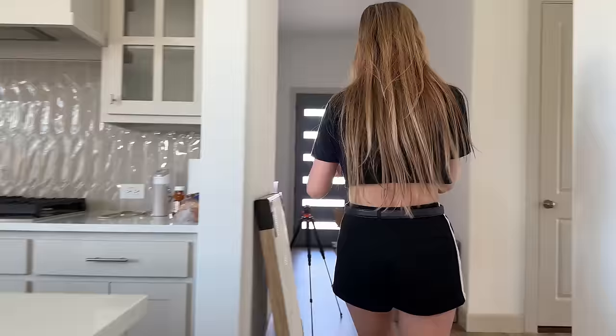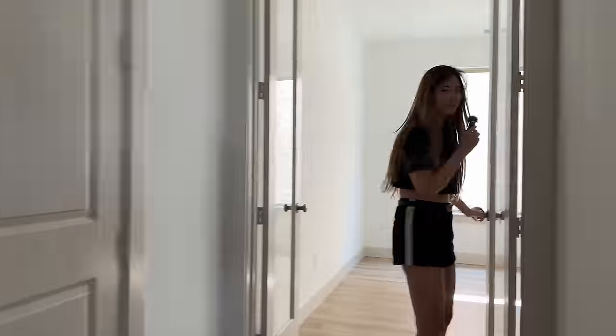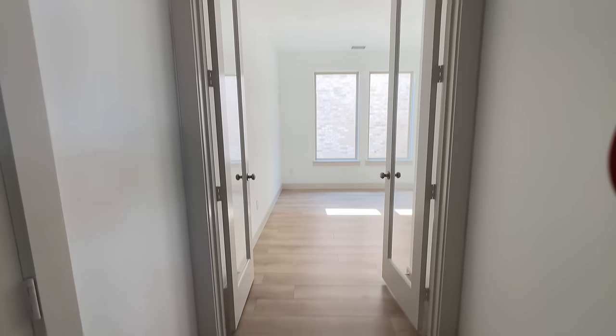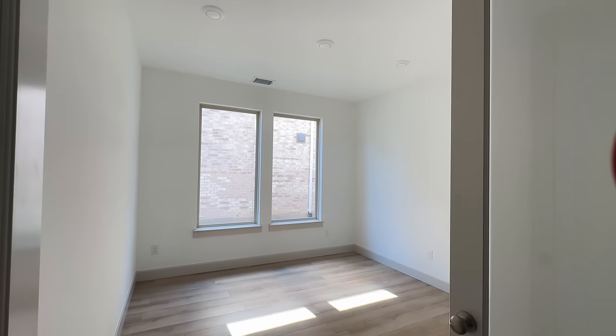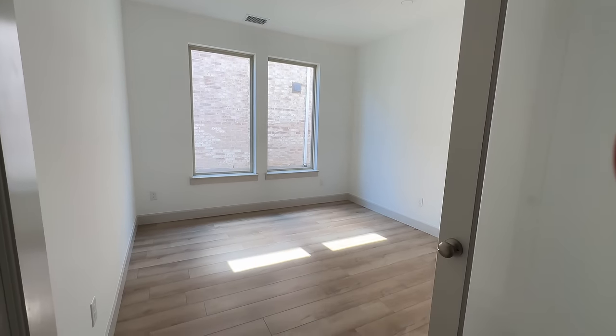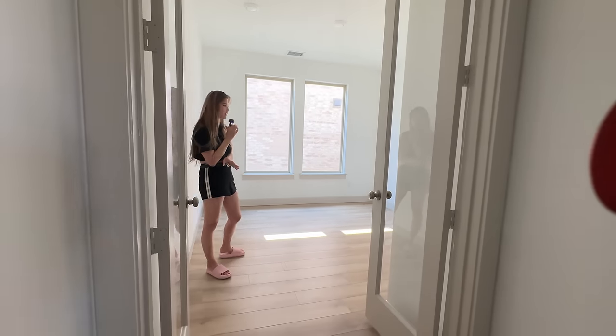So the office is this way. It's got the double French doors and a lot of light. It's not bigger and not smaller than our old office. Width-wise it's a little bit wider, but length-wise it's actually a little bit more shallow.